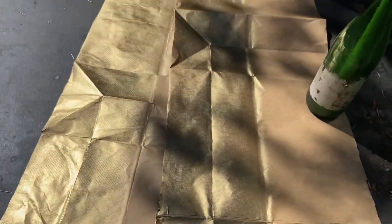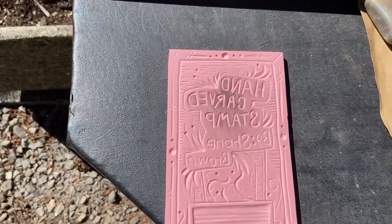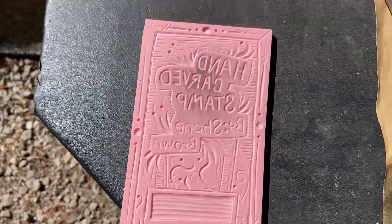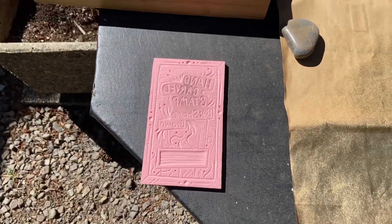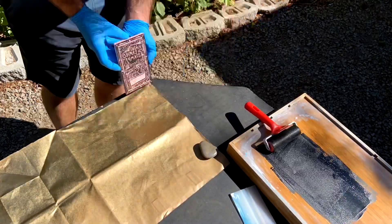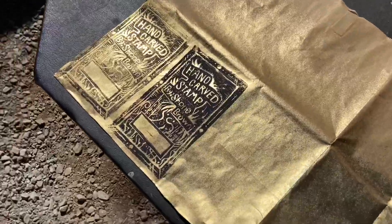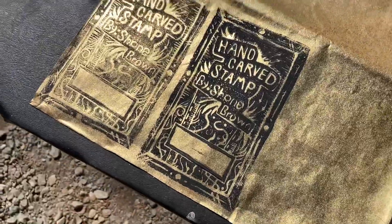I spray painted these paper bags gold and I'm going to print black over the top so that the lettering and all the little filigree and fine details are gold. We'll see how that looks — I'm excited about it. It's too hot in the sun though; my ink's drying out as fast as I can roll it out.